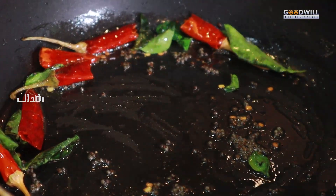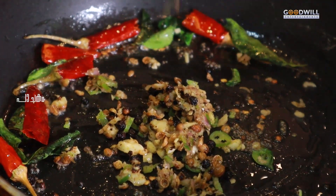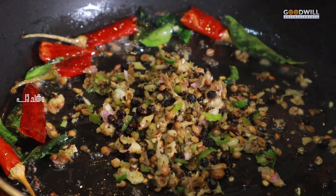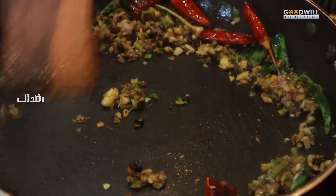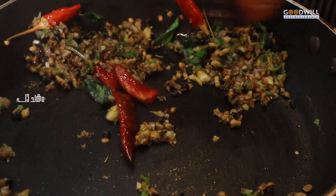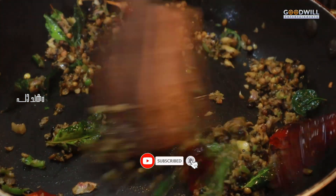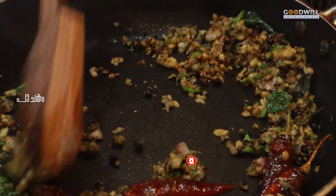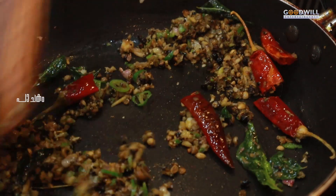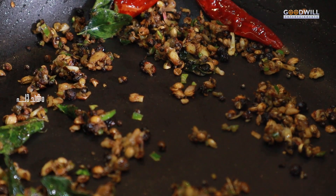I'm going to stir the masala. Put the masala coat on the plate and cook it. Let's take some of the stew, and now we start to cut it.